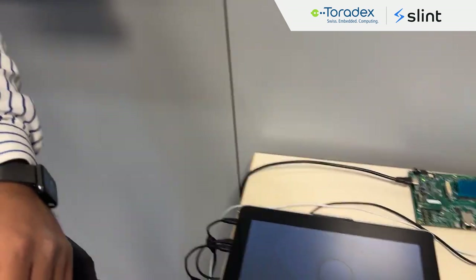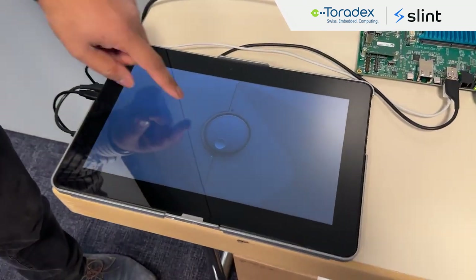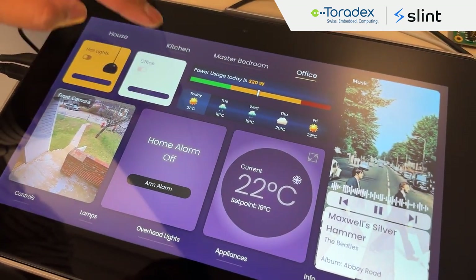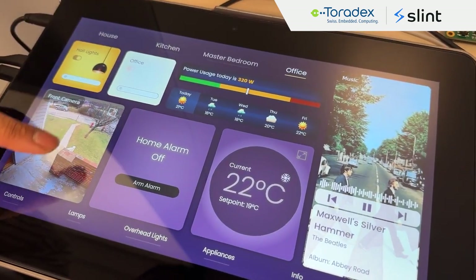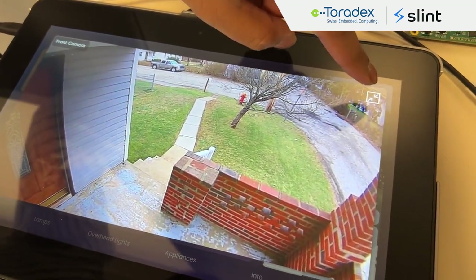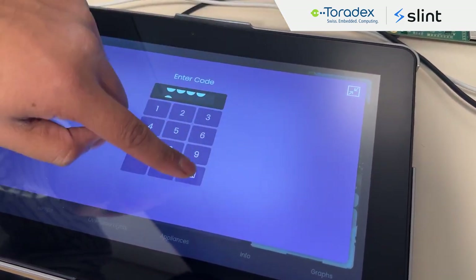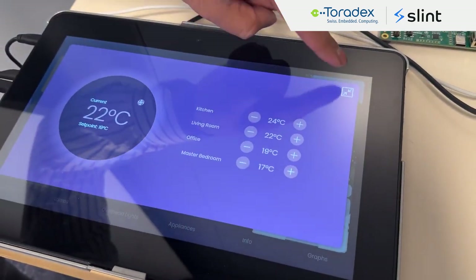For this demo we don't have the Cortex-M running, but I'm going to show you what's possible with SLINT. This is the home automation demo where you have different cards and you can switch off lights. You can have a camera feed — this is a dummy one so there's no actual camera link, but you can have a real camera feed coming in. You can have a custom keyboard, and you can set temperatures. It shows different UI elements.